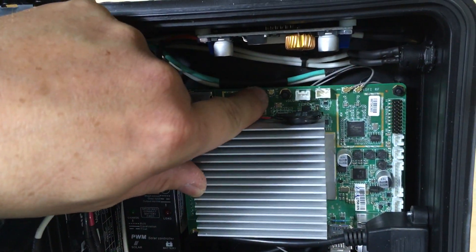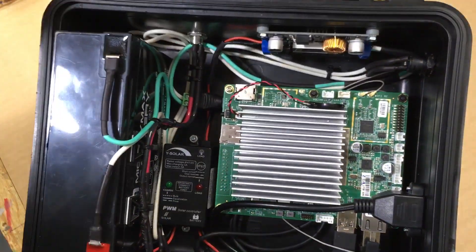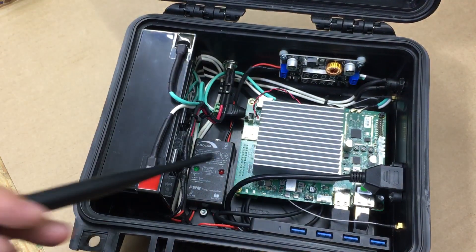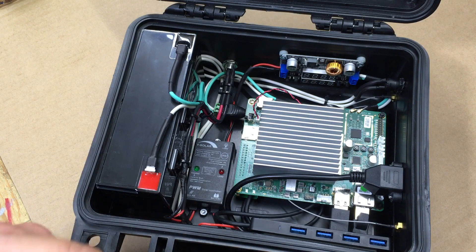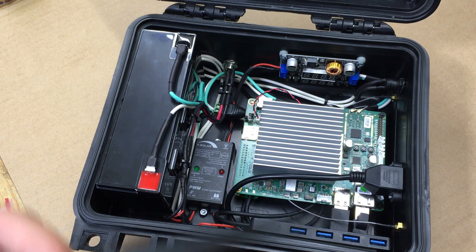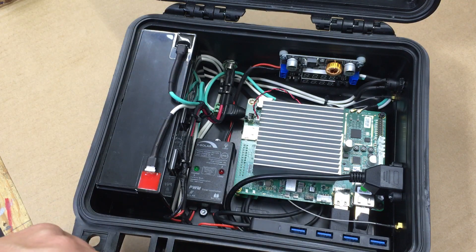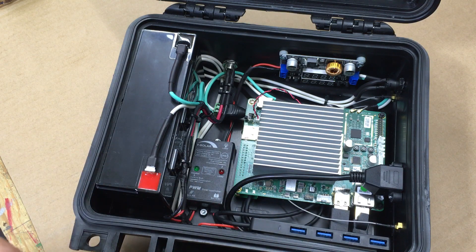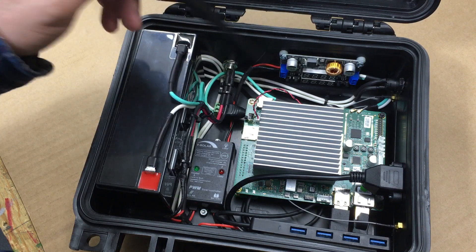The Atomic Pie has two connections for Wi-Fi, and if we really wanted to, there's also a connection for Bluetooth. The Atomic Pie can boot from an SD card, the internal on-board 16 gig storage, or from a USB. Right now we're just using the internal storage, but if we ever want to boot from USB we could easily do so.